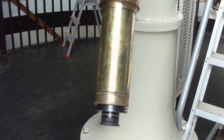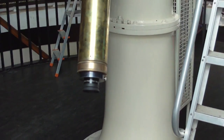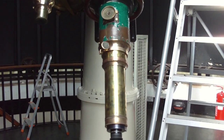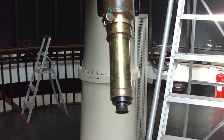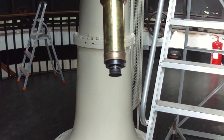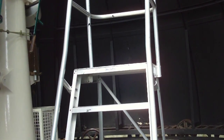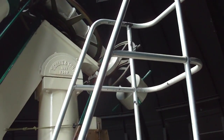This telescope is being converted to take modern eyepieces — inch and a quarter, the American standard — but this telescope also can take two-inch eyepieces. We currently only have one two-inch eyepiece that we normally use; it's a low-power one. We use that for solar projection. And the stepladders here are to reach the eyepiece when we want to look at something that is low down on the horizon.